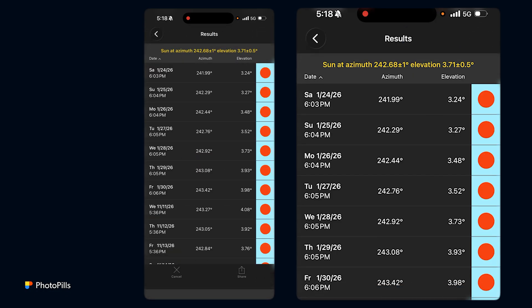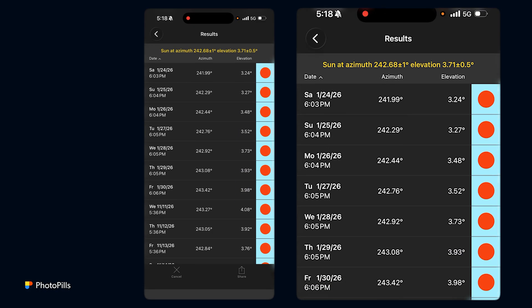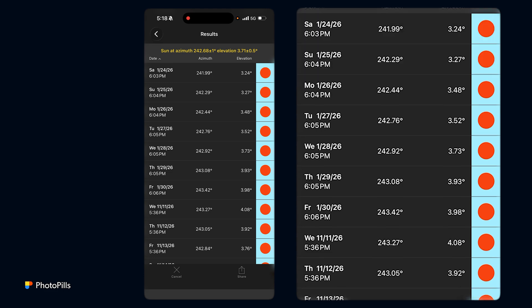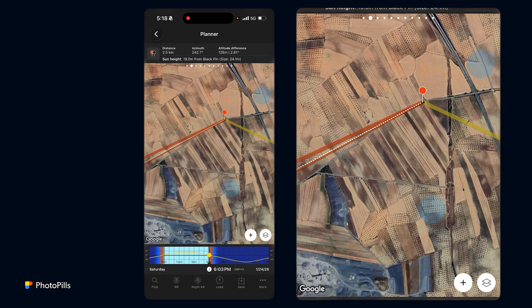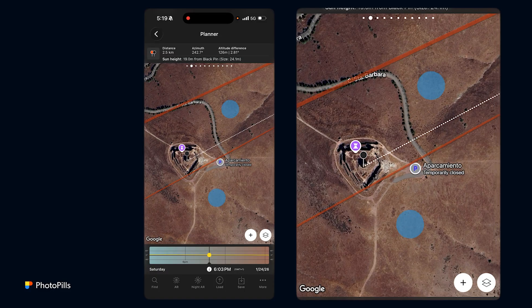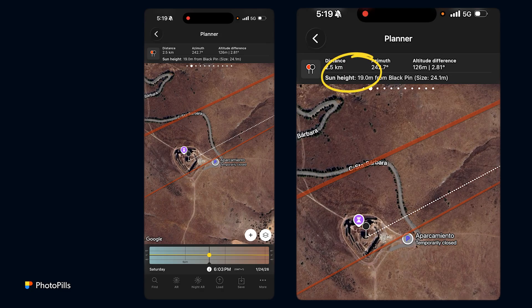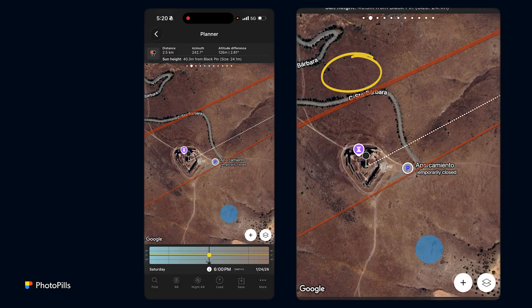Tap the magnifying glass at the top right corner to get all the dates when the shot is possible. I'm going to choose the first one — Saturday, January 24th, 2026. Let's check the plan. The red pin is at my shooting spot, but the sun is not yet aligned with the black pin, and it's not at the height I want. I know the castle height is around 40 meters, so I want the sun height above the black pin at 40 meters — so I change the time until the sun height panel shows 40 meters.